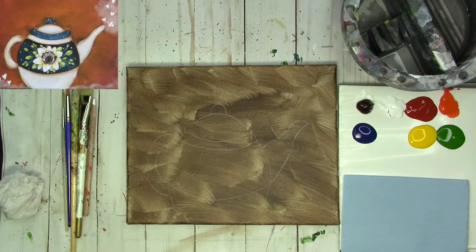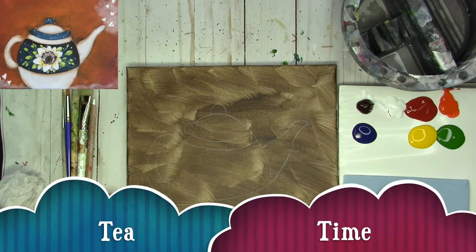Hello! Thank you for joining me today for this painting tutorial. This is Artful with Michelle.